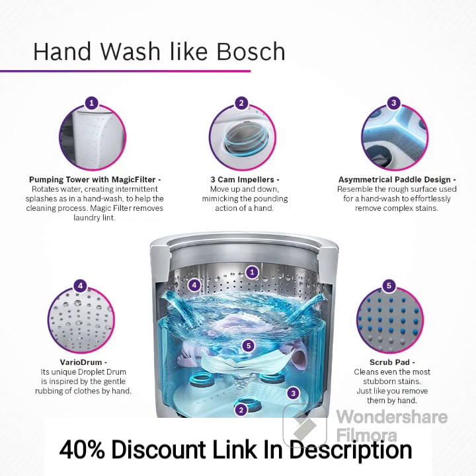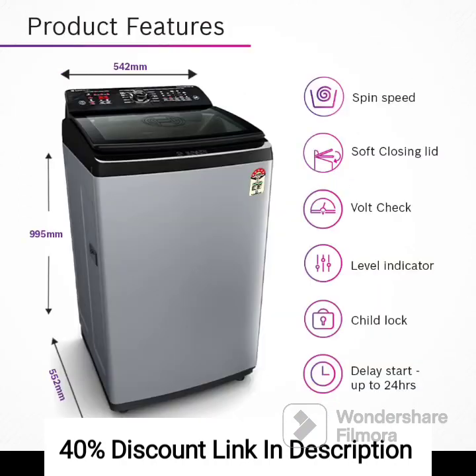Feature 3: Energy Efficiency. This washing machine comes with a 5-star energy rating, indicating excellent energy efficiency. It helps reduce energy consumption, making it environmentally friendly and saving you money on electricity bills.